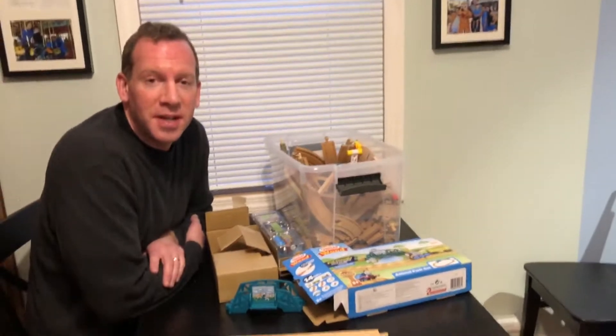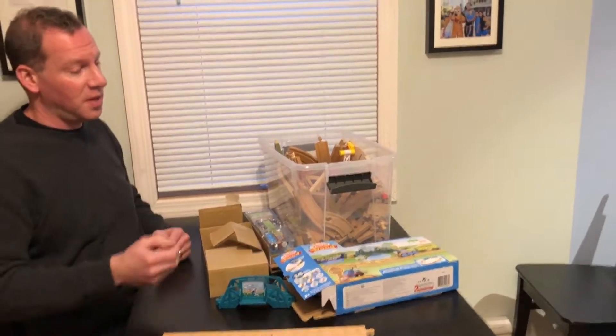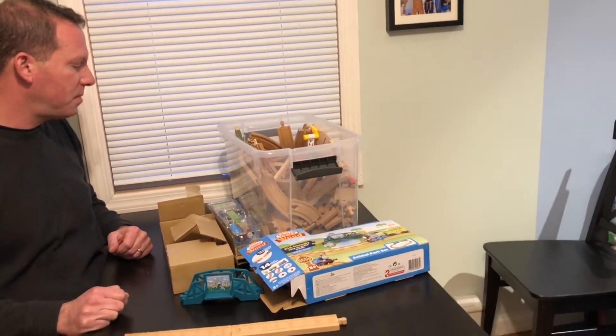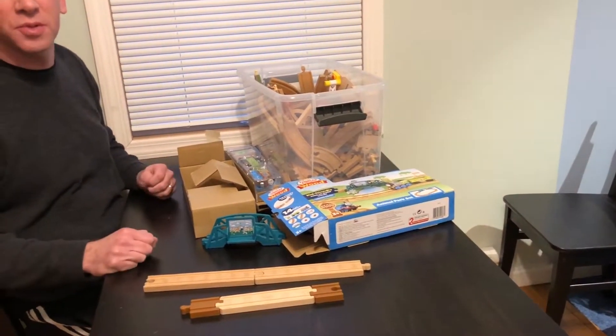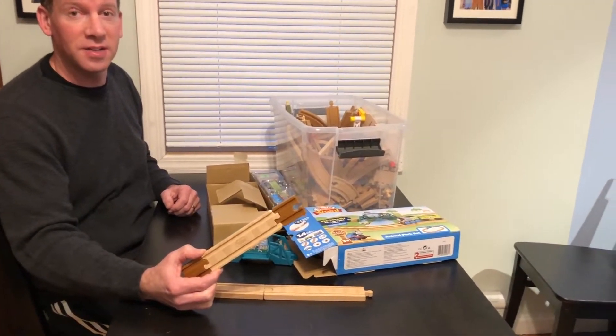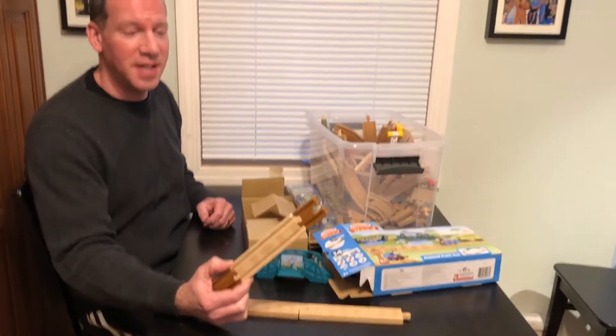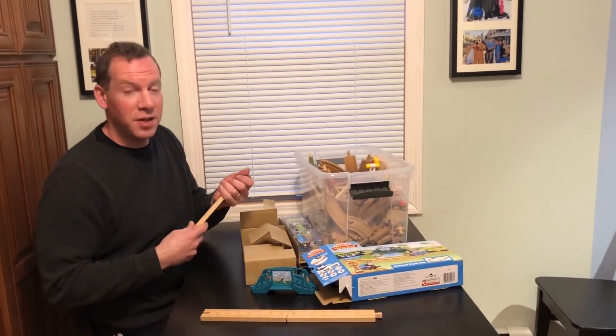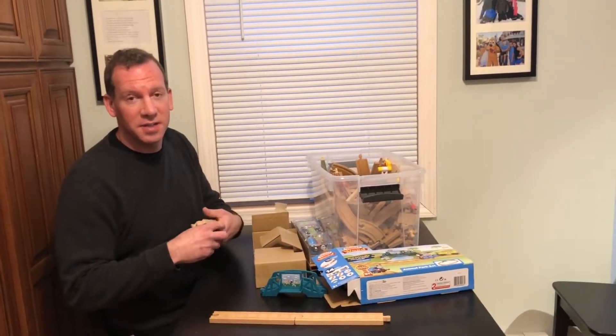The 2018 sets are coming into stores and they look really cool. I actually got the Sodor animal set for my son who loves animals — my four-year-old. But this track change is really frustrating. All the new sets come with these tracks and they will give you two adapters in most of the boxes.